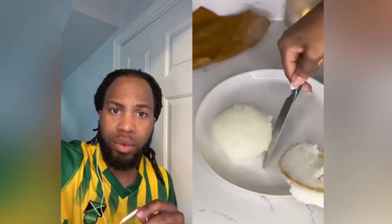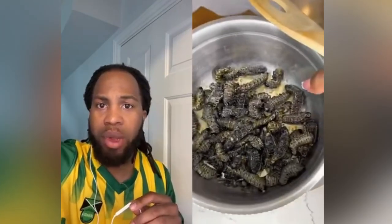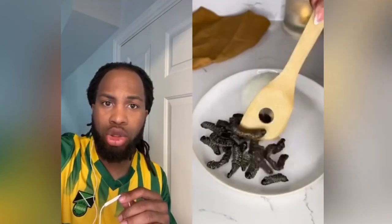I only season with some salt, and let them boil for about five to ten minutes until the water has dried out. Then I finally add a little bit of oil. Now it's plating time — and you can see I'm going to have a problem with eating worms with no seasoning.